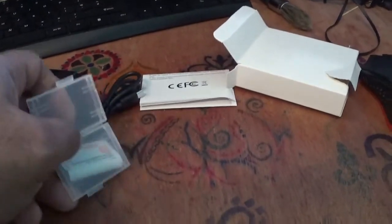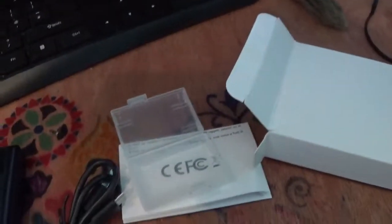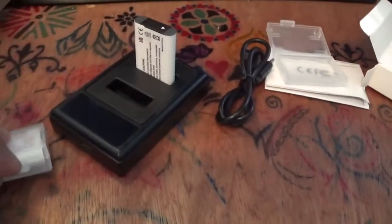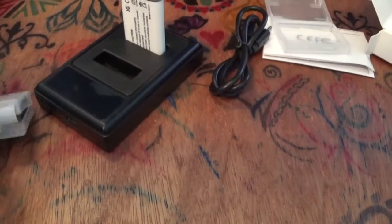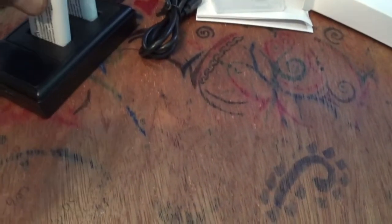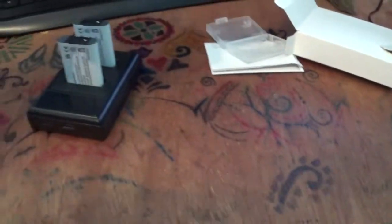There is the first battery — it goes in like this, yes, that looks all right to me. And the second battery also goes in. It can be charged through the USB cable which comes along with it. Let's insert the charging wire.